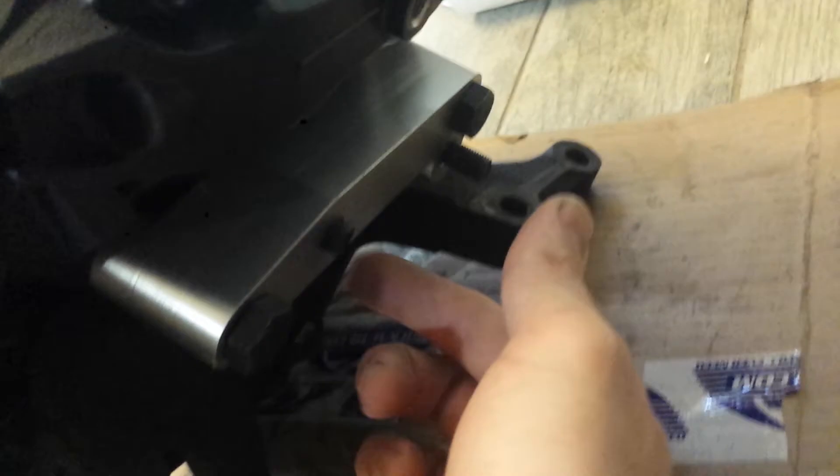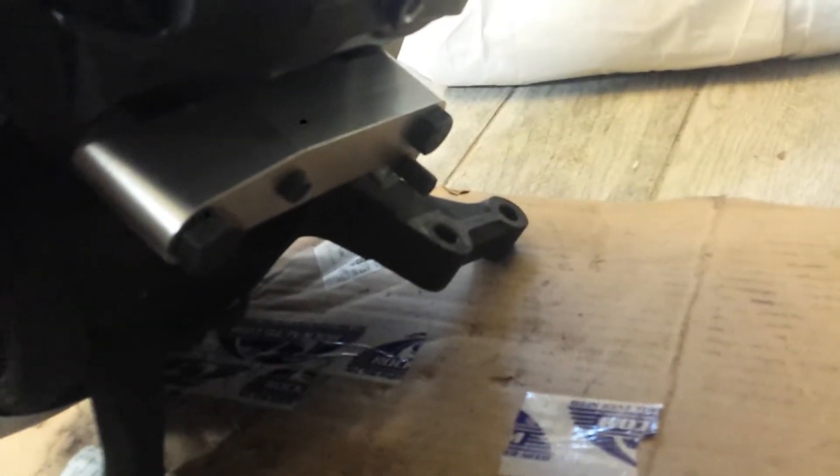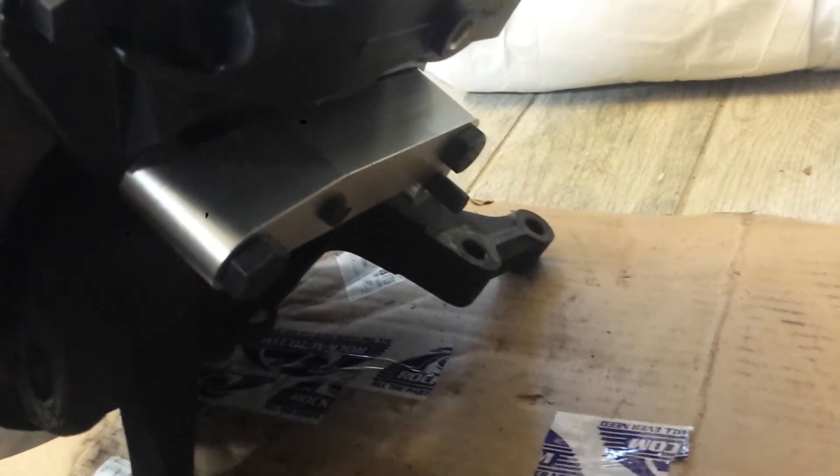As noted in my previous video, the 300ZX, the Altima 240s, and even the B15s — I'm not sure about the other Sentras — but the width of where it mounts is the same. So these two points are where it mounts, and this is for the Akabono caliper.